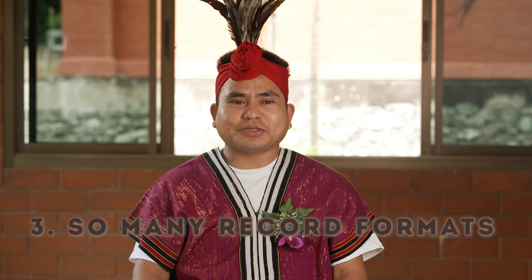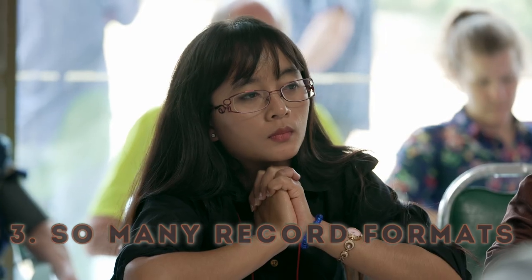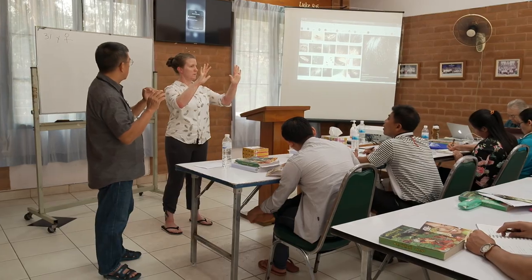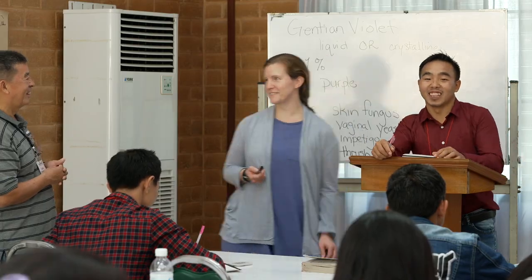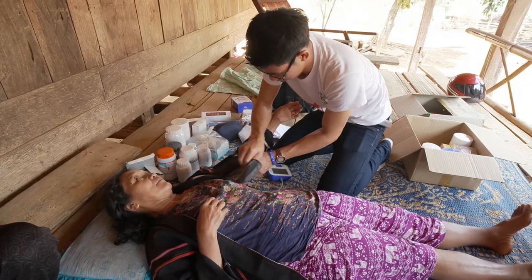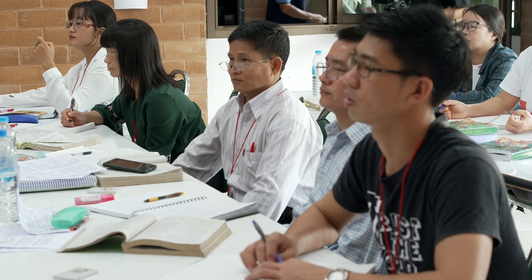Number three: so many record formats. The native S-Cinetone shooting mode is beautiful and can shoot S-Log3, but I decided to stick with S-Cinetone. I shot the Barefoot Doctors footage in full frame at 1920 by 30p because the final deliverable is web. Even in HD the image quality and dynamic range is excellent, and of course it makes editing much easier. The bit rate of the HD footage is 111 megabits per second at a 4:2:2 10-bit color sample.